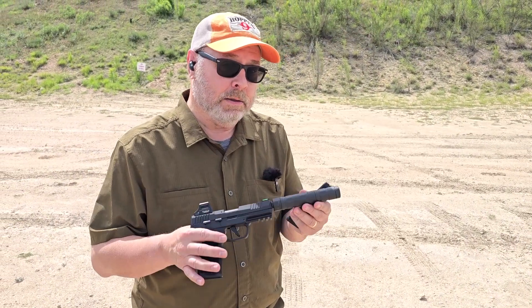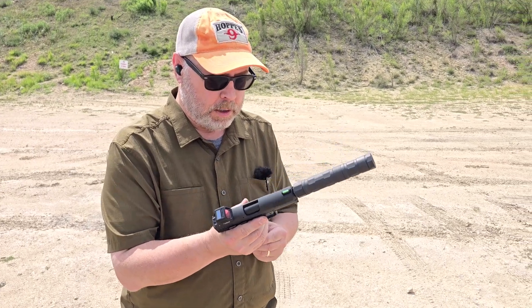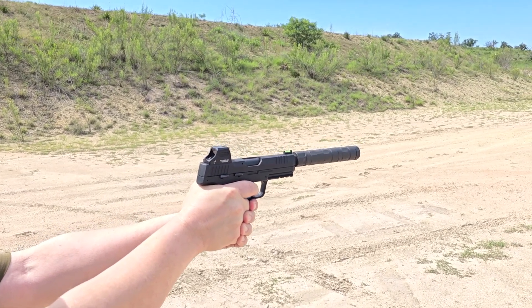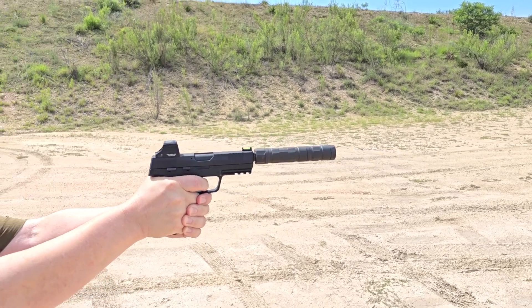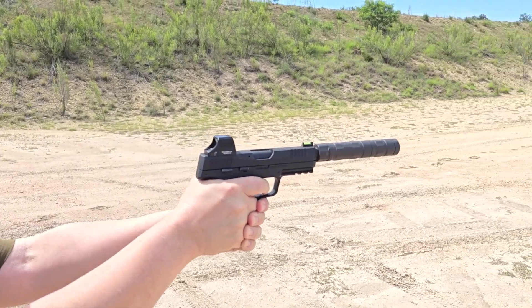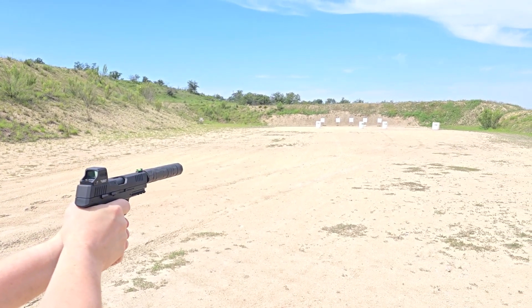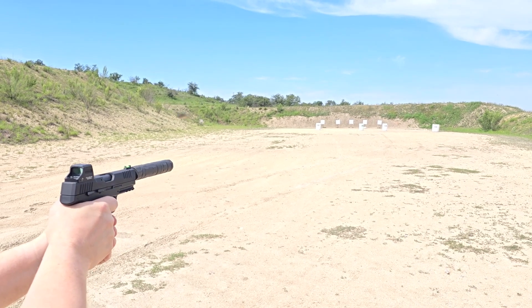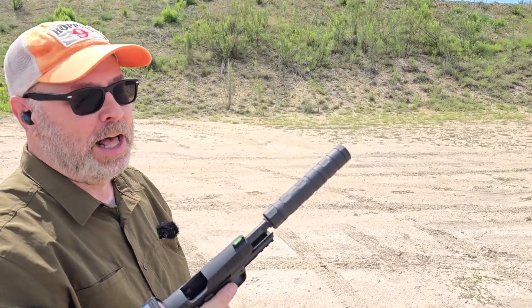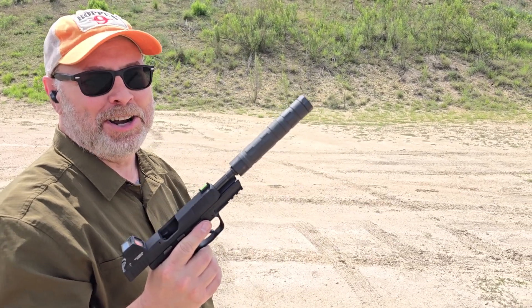I've got the SilencerCo Switchback on my SIG P322 — great firearm, by the way. Let's load it up and see how quiet this baby is. Wow, the sound of the round against the berm is almost as loud as the gun. Listen to that. That's wild, it really is — the sound of the round hitting the berm is as loud as the gun going off. And that's a .22, 70 yards away on the berm. That's impressive. Yeah, we're a good 70 yards from that berm right here. That's wild.